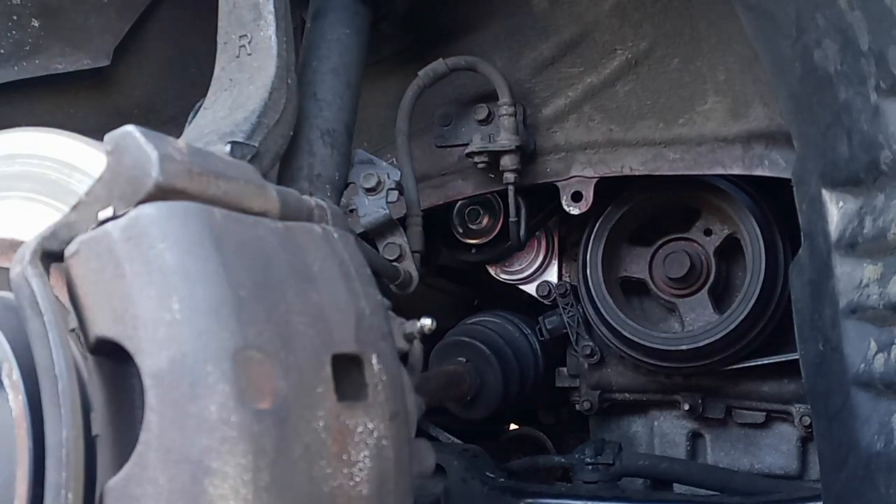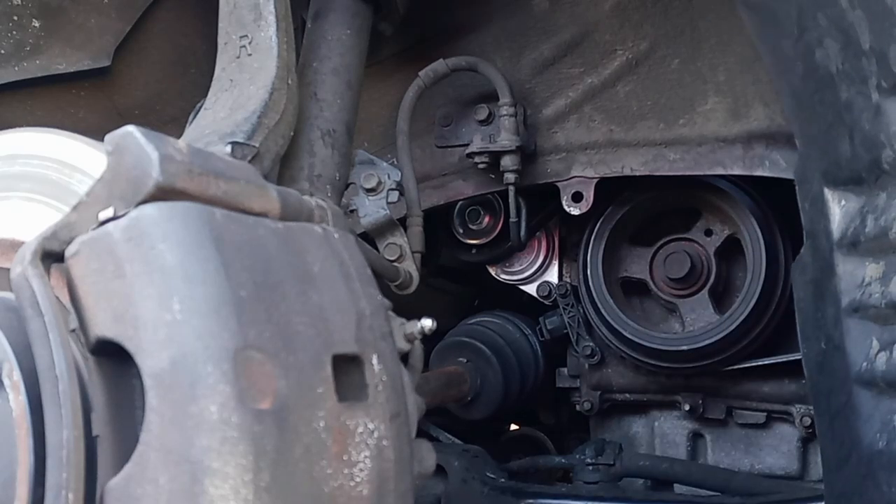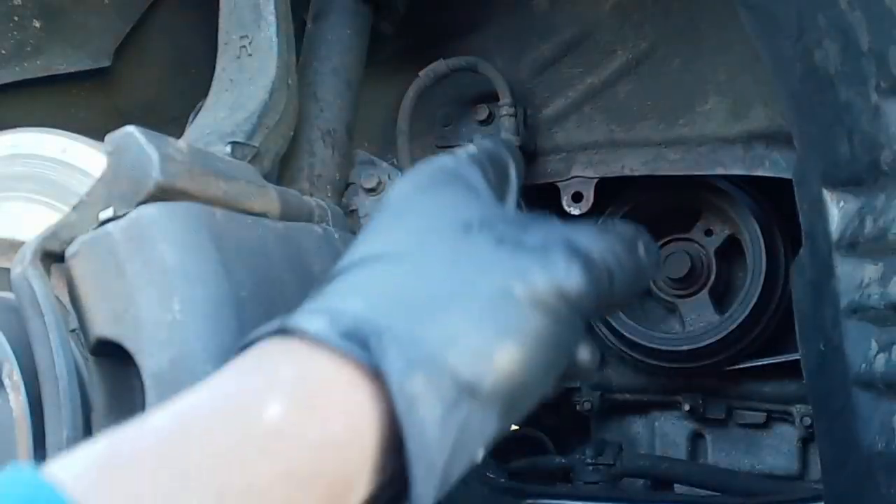Everything looks good. Just make sure when you put on your belt, you line it up the right way — you don't want anything to be halfway off the pulleys. Hopefully this video helped. If you like it, share it and support the channel. Thank you for watching.